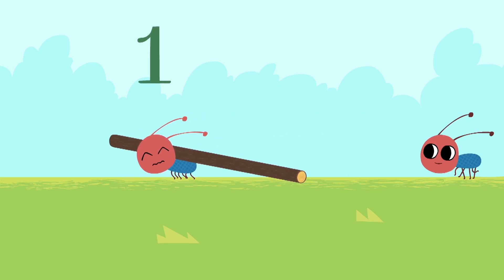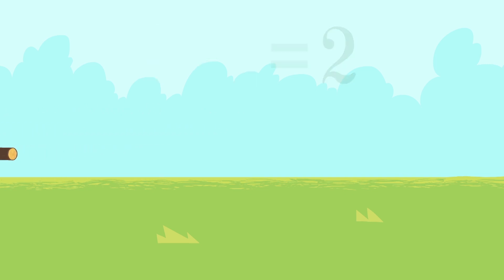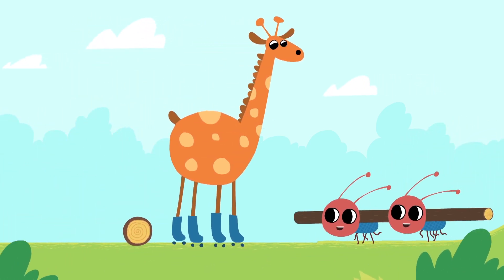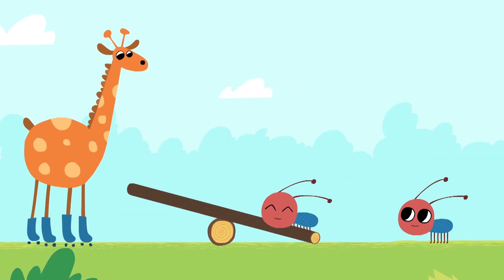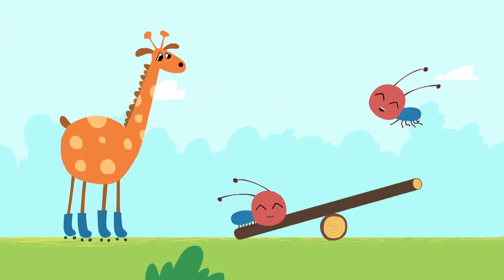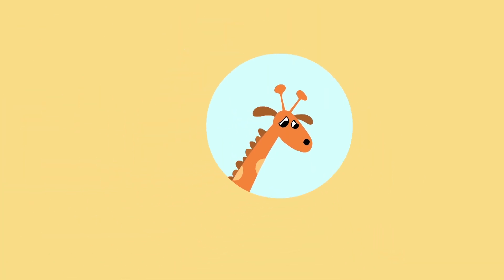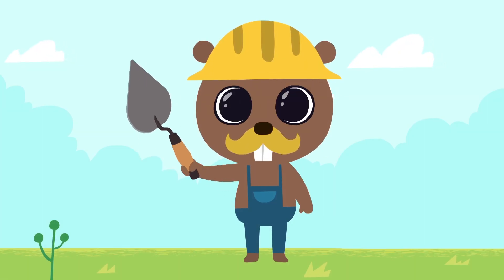One little ant and another little ant. One little ant plus one more little ant is two little ants. It looks like now everything works for you.